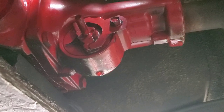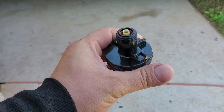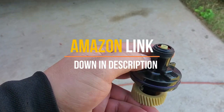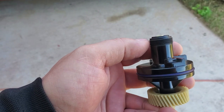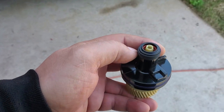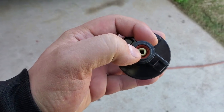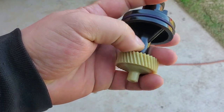Let me show you on a good piece what's happening. This is the new part I got, and the part that's missing is from here on up — we don't have those threads on the transmission that's on the car right now. The yellow piece is your speedometer gear.